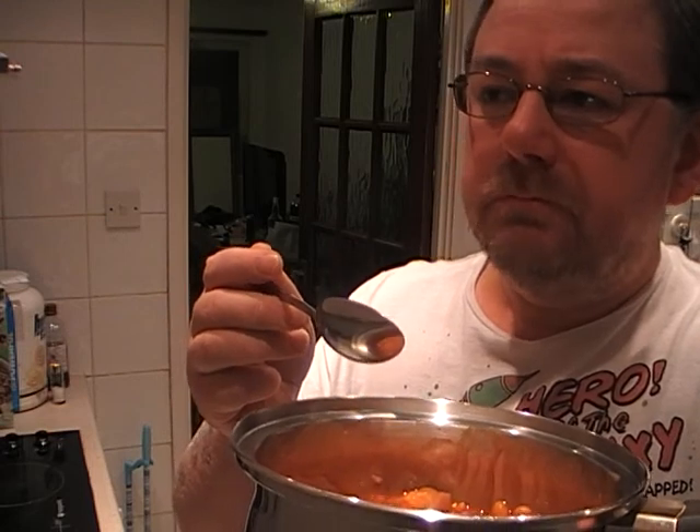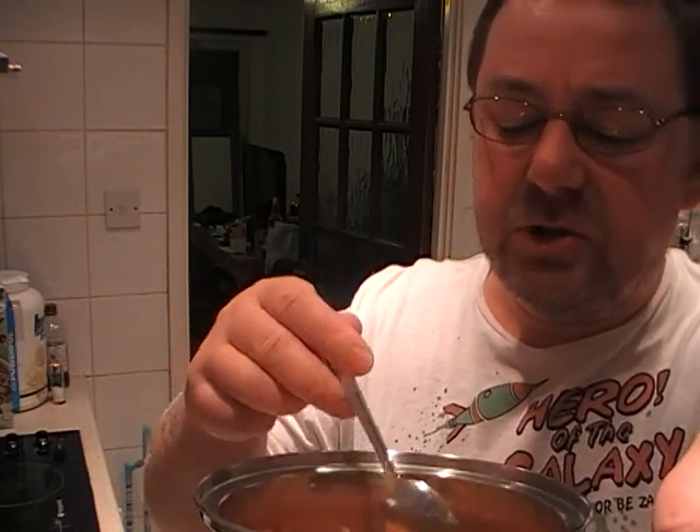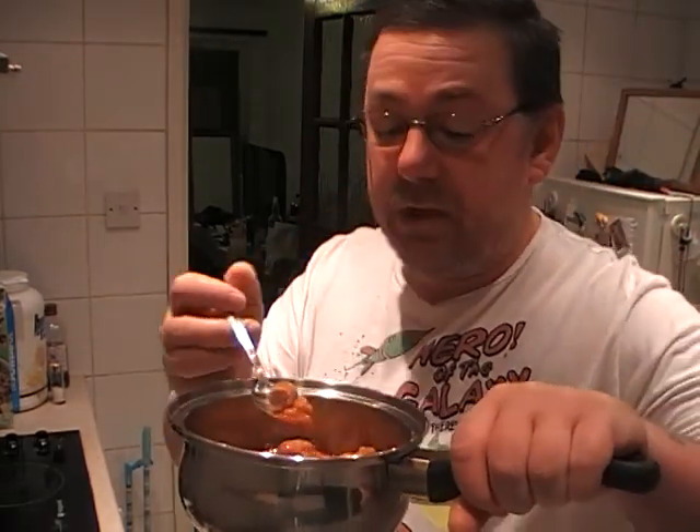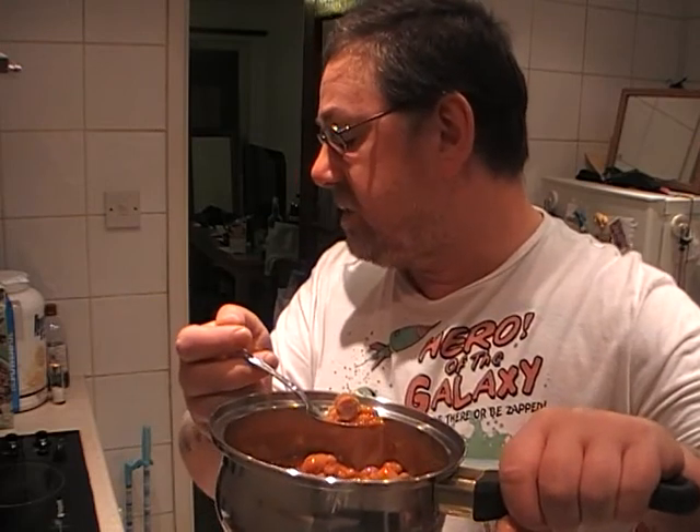But yeah, actually all in all, it's actually not a bad bowl of sausage and beans. I mean, it's obviously not as good as the Heinz version, but they are the number one brand around. For 40p, you could probably get close to three of these cans for the price of one of those. This is a perfectly acceptable alternative to the big Heinz brand.